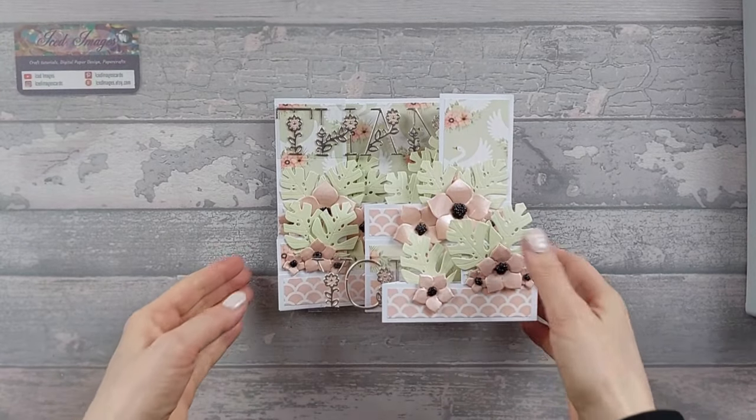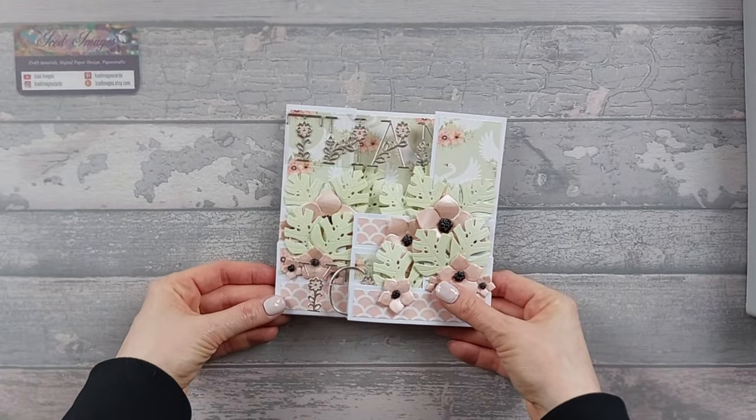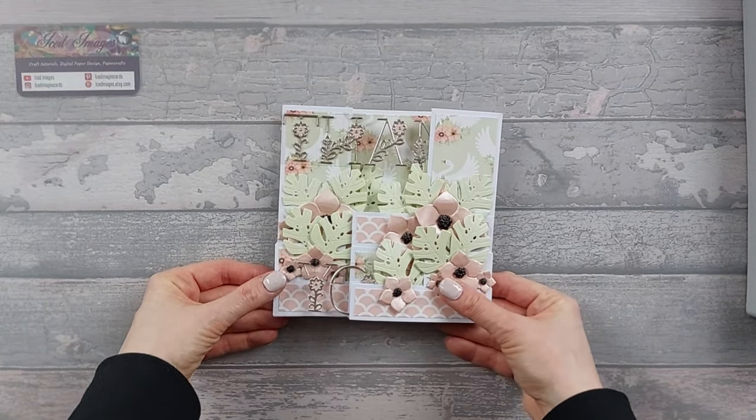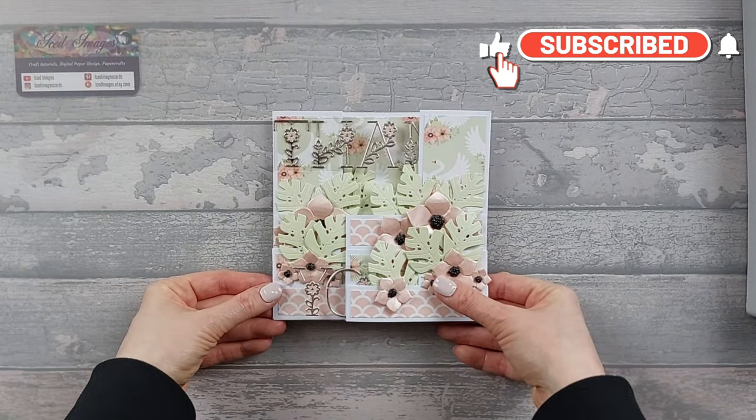Hi everyone, so today I want to show you this card which is a 6x6 double display staggered XZ fold pop-up box card. Yes, it's a long title but it encompasses everything that's going on, and it's an involved card, let's be honest.